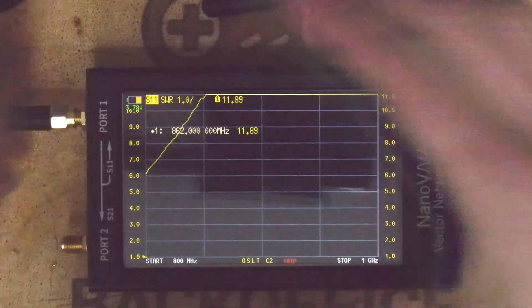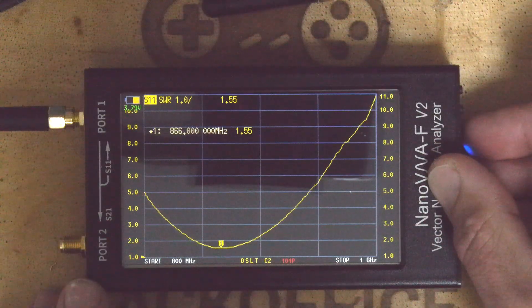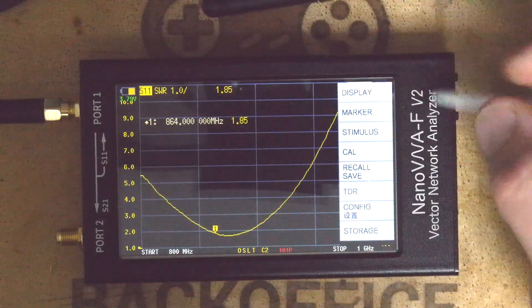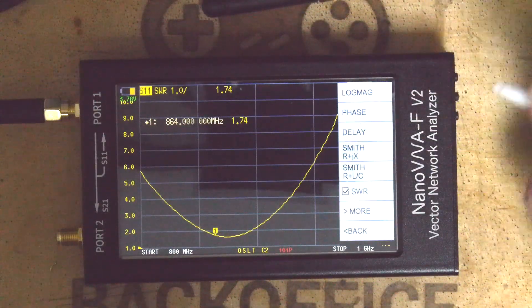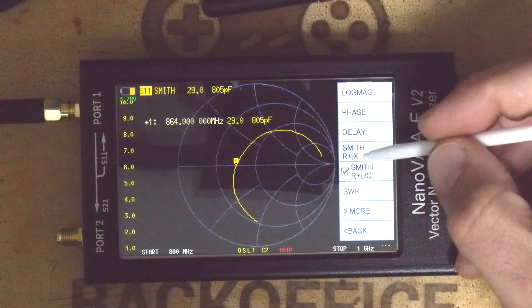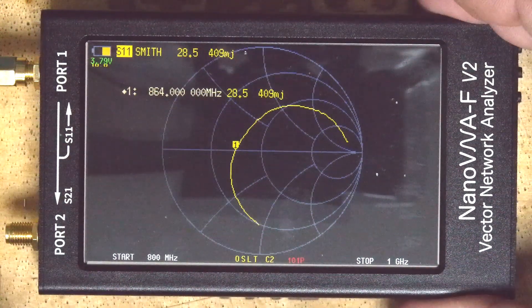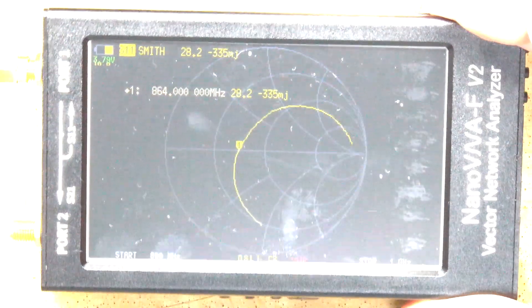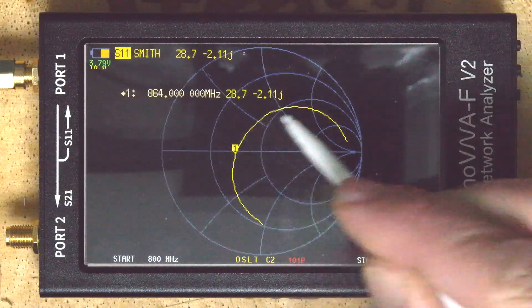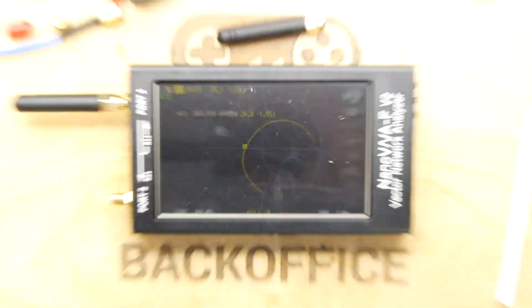I'm going to push that cover right on. That was just me touching things. And where's it settled? It's settled down to 866 MHz — so I'm pretty happy with that. Now if you go to the other views — Format > Smith — you'll see the Smith chart. If you know how to read one of those, that should help. I'll show it on screen in case you want to comment below: is this a good Smith view? You can see this curve here — that's your signal. Whether or not it's good, I genuinely don't know because I don't know how to read these displays.